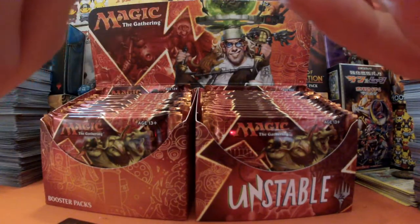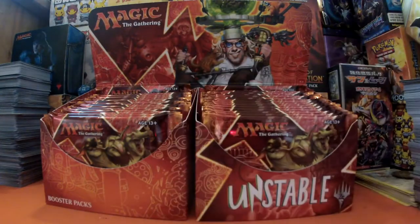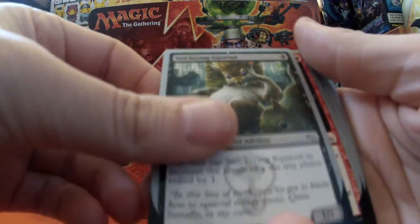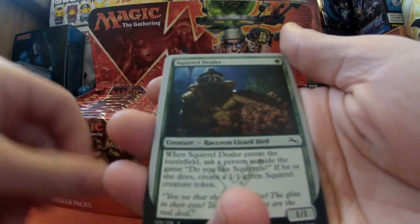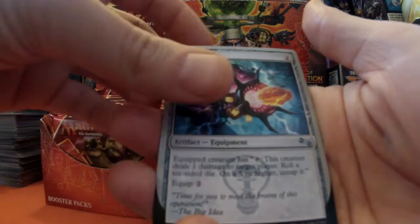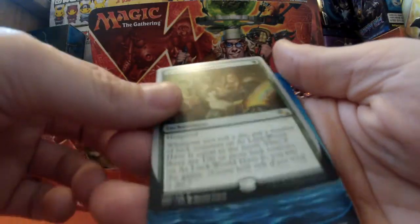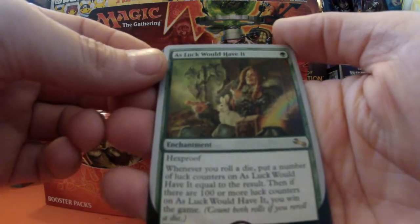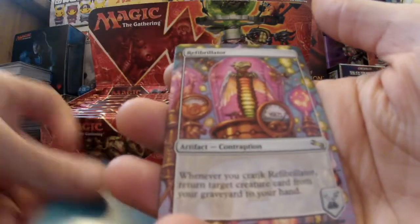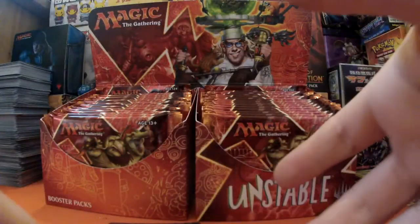Pack seven: I've got a pile of cards around me to repackage later. We've got some Squirrels - I am digging Squirrels - Defective Detective, Squirrel Dealer which I managed to have in my draft, which was good. Haven't seen that next one before. As luck would have it, that is our rare - an Island - and then contraptions and another foil token.